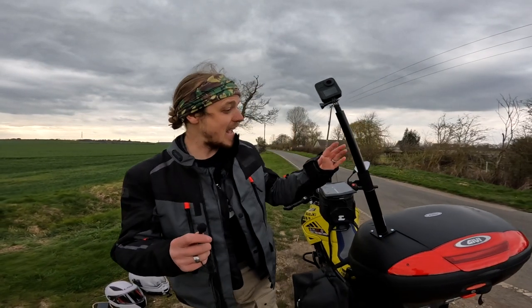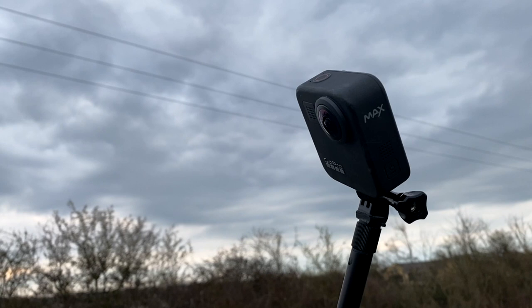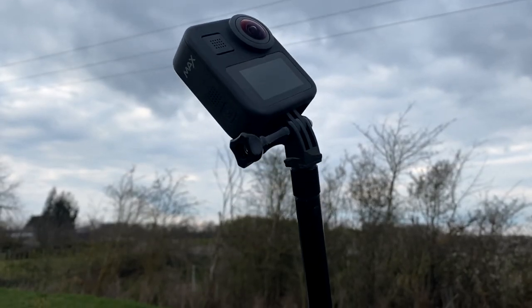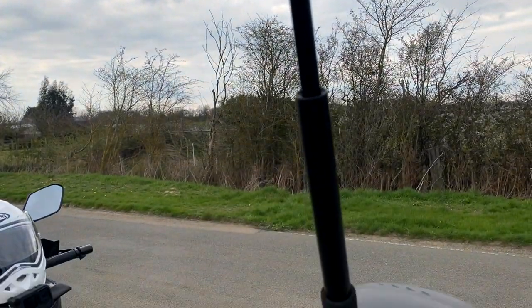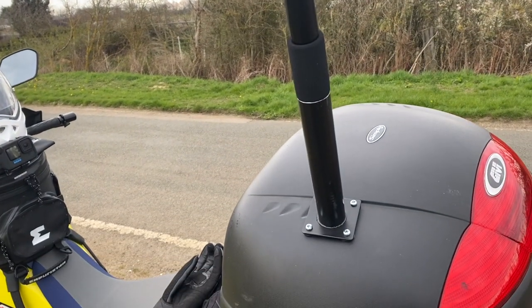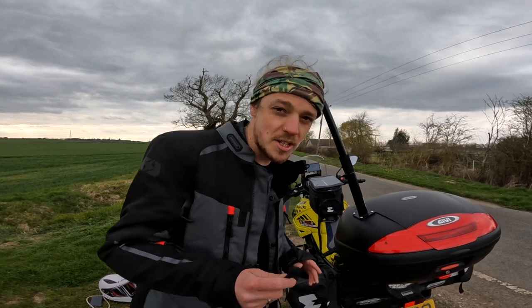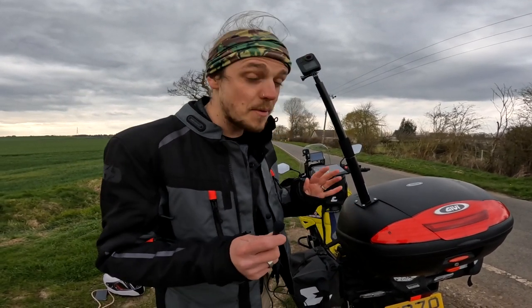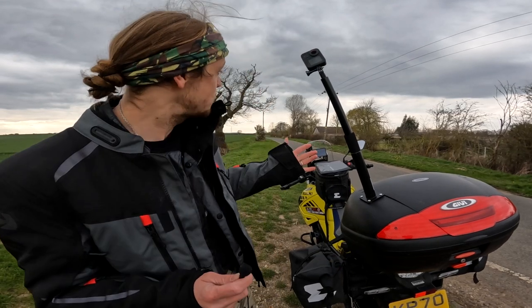Going to the back of the bike, we have a very homemade setup to give you that vantage point of both the rider and the pillion from behind and everything around them — it's a really cool angle. This was actually completely random; we just went to B&Q and were looking to see what they had that would work for us, and this is what we came up with.